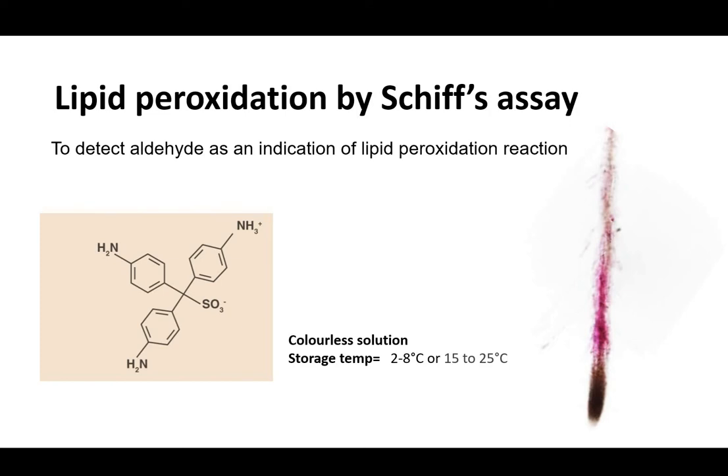This is to show lipid peroxidation by Schiff's assay. The idea is to detect aldehydes that are formed during a reaction called lipid peroxidation.